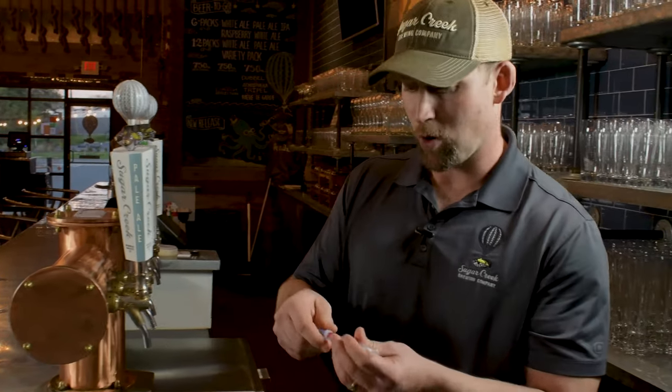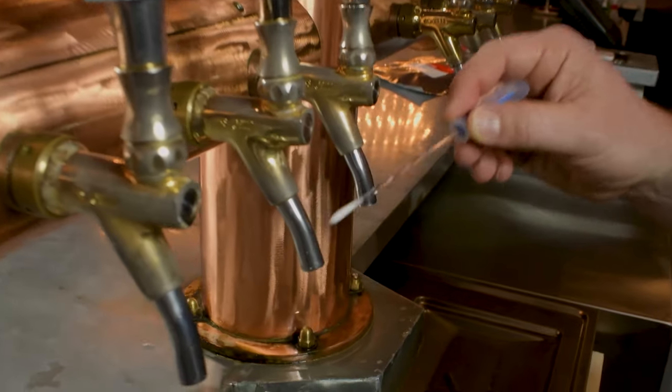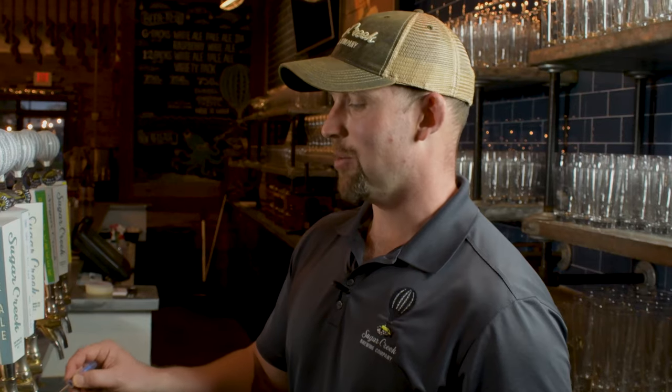What we're going to do is open this up. Here I'm going to swab the outside of the faucet. We clean these faucets from the inside every two weeks and from the outside every night when we close down the pub.